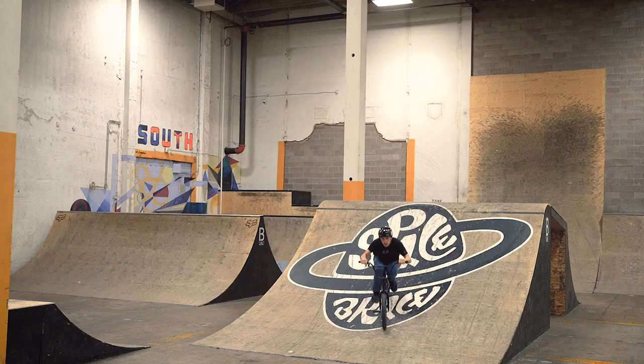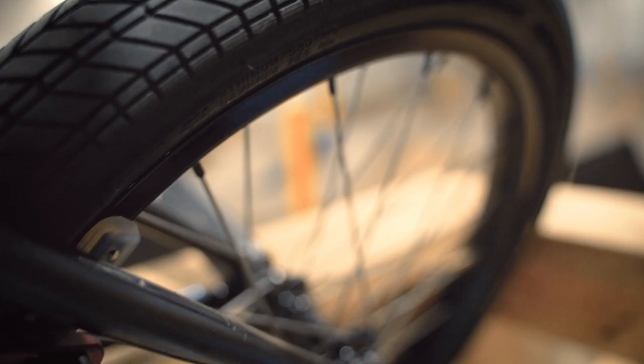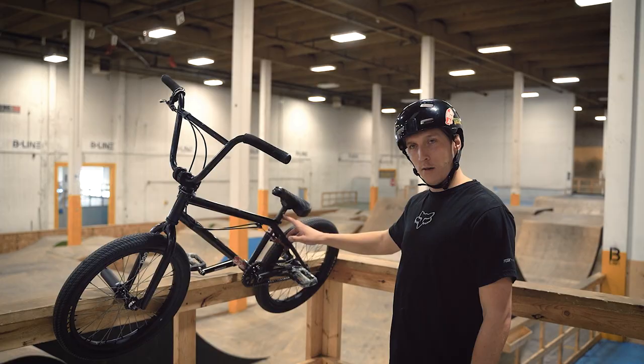I've just been focusing on some major weight savings lately and it's been paying off — I really like the feel of it. For tires I have the Maxxis Drifters on an Eclat Raven rim, same as the back. Seatpost: 1664 till it breaks and I can't get one anymore.